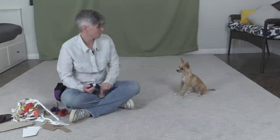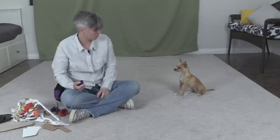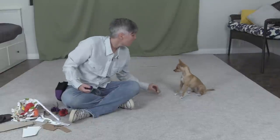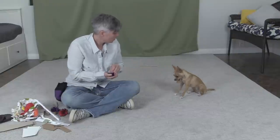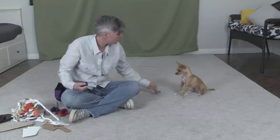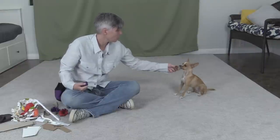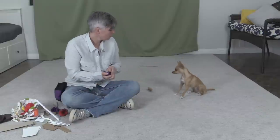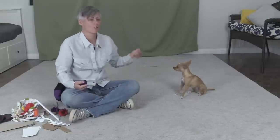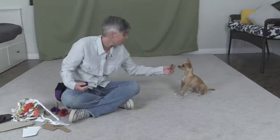She heard a noise outside, so I'm going to give her a treat just to keep her in the game and then try again. I actually made her hold on for longer because she was holding it and thinking about the dog outside.